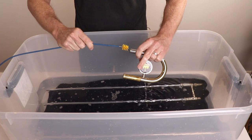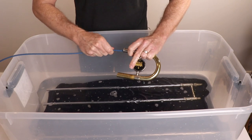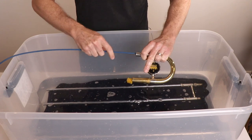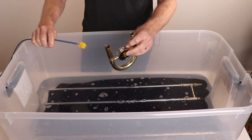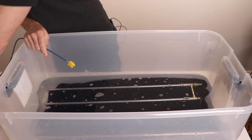Take the tuning slide first. Run the snake all the way through and back again. Rinse and let it air dry.